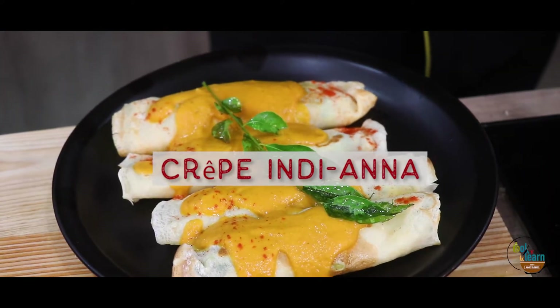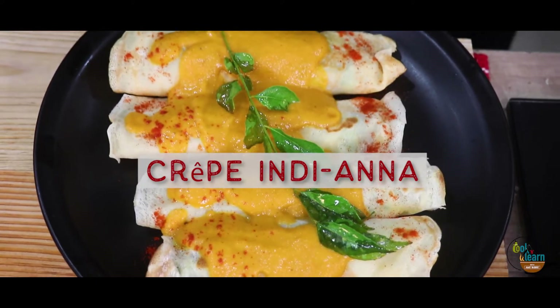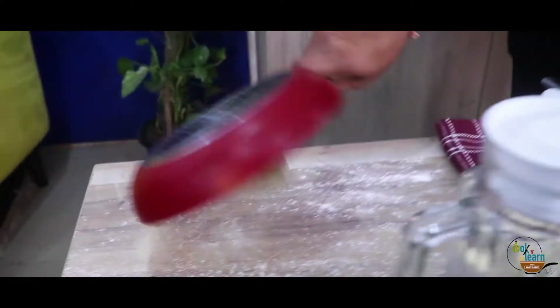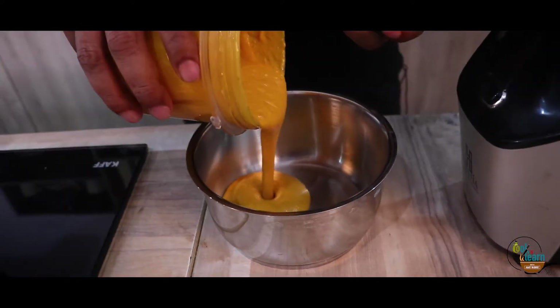So my today's recipe shows my love for 2 great cuisines — one is South Indian and one is French cuisine. And I will combine them with North Indian cuisine. Today we are going to make crêpes, which are French, and we will fill them with South Indian style potatoes and North Indian style curry.